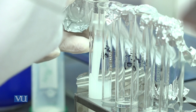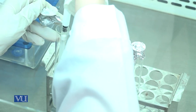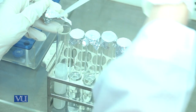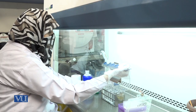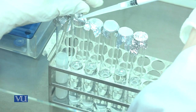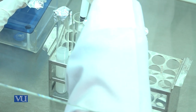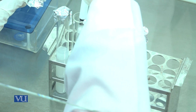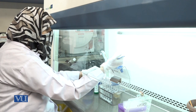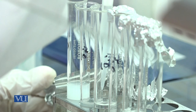Mix the sample properly in the first test tube. After mixing, pick 1 ml of sample again from the first test tube and add it into the second test tube containing 9 ml of sterile distilled water. Again, mix the sample properly. From the second test tube, pick 1 ml of sample and transfer it to the third test tube.